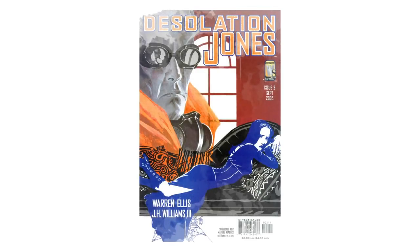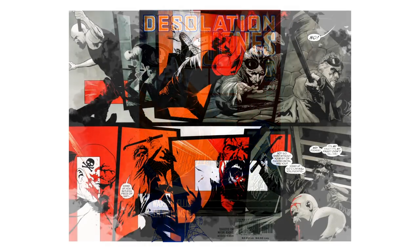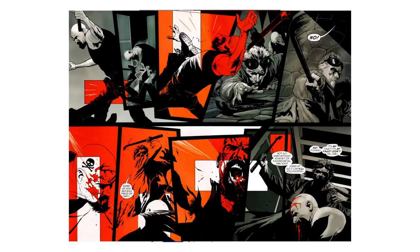J.H. Williams III is one of the most inventive artists when it comes to monthly comics. His work separates from a lot of artists by taking the page itself as a whole canvas and mapping the story against it in unique ways. I've looked at his work before on Sandman Overture, but this time I wanted to look at how he creates constant points of emphasis and re-emphasis in his work on Desolation Jones alongside colourist Jose Villarubia.